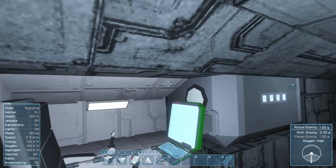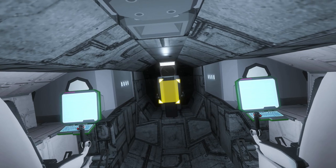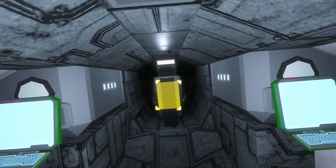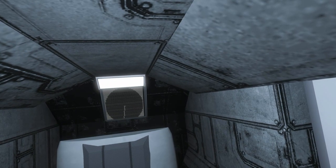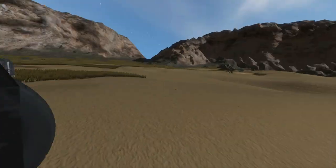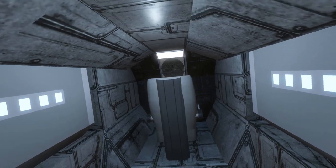Behind here there are reactors - you'd have to grind those out to refuel them. It's a bit of a bother, but you don't particularly need to use them often since it's battery powered - they're really only needed if your batteries are damaged. Back here you have a radar, though it doesn't work particularly well at the moment; I can't seem to get it to pick up people or other crafts.